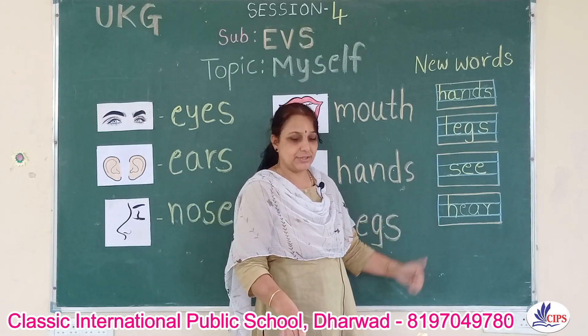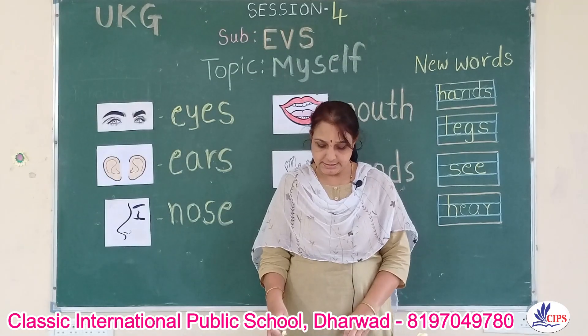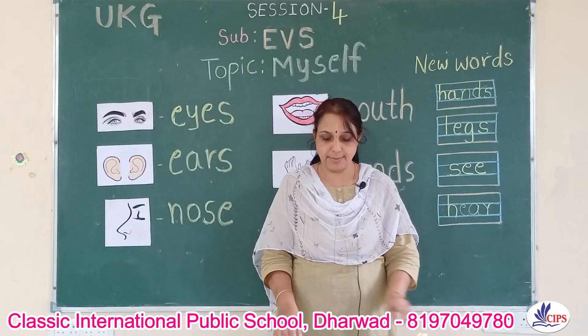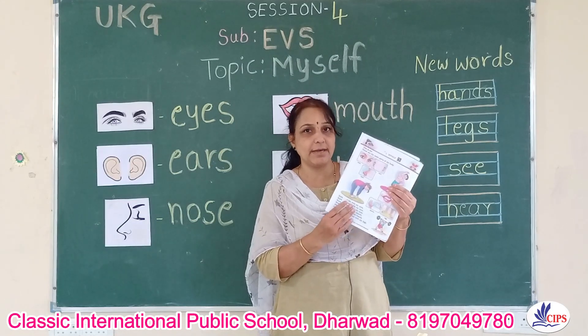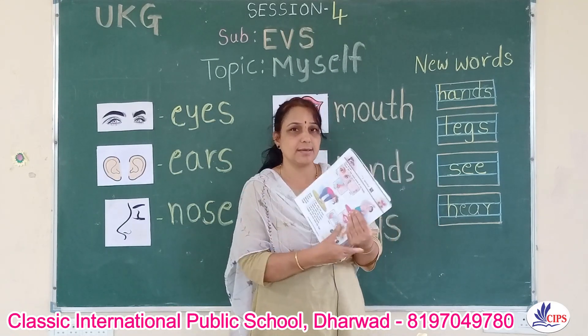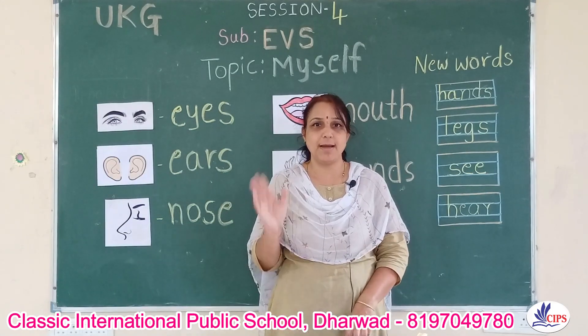Write these four spellings — S-E-E and H-E-A-R — in your homework notebook. Okay children, so the next four words I will teach you in the next session. Keep practicing and try to read the lesson every day; if you read the lesson you can memorize it. We need more practice — practice makes perfect. So I will see you in the next session. Bye.